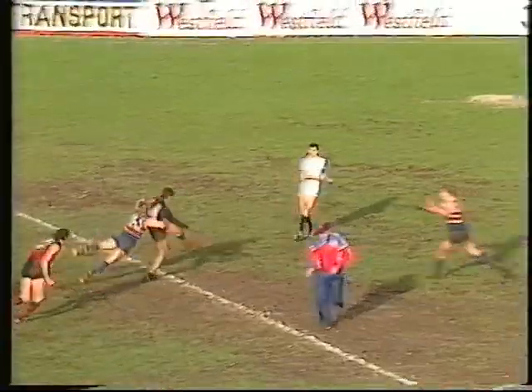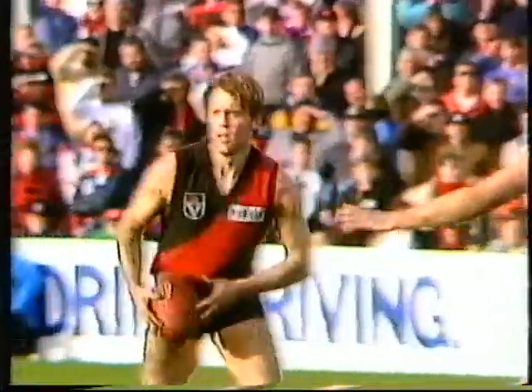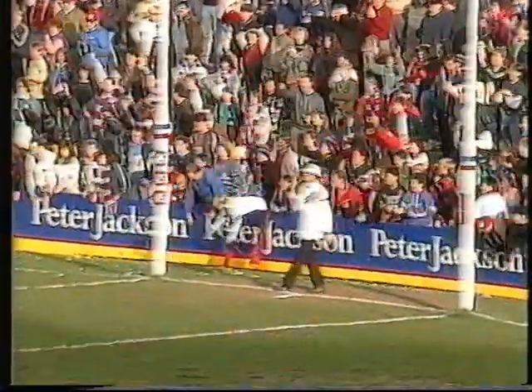Terry Danaher kicks to half-forward for Essendon. Klein chased by Hogg. Once again the left footer, marked by Clark — this time inside 50. And the Bombers finishing off. Long, Madden — Madden boots the ball quickly but misses to the far side. One behind. And he just gave an apologetic look to Michael Long. He has got a free kick — the option of another kick.